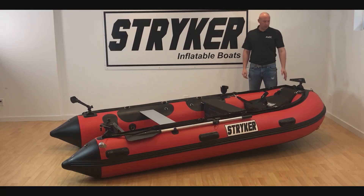Hey guys, I'm Jared from Stryker Boats. We're here with the 2018 Stryker Ranger LX360. Today we're going to show you how to deflate and put your boat away for storage properly.